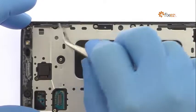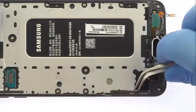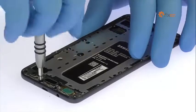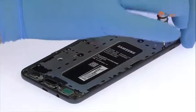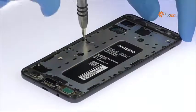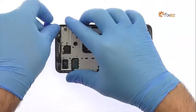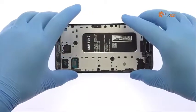Peel up the three pieces of black tape. Remove the following 16 Phillips screws. The Galaxy J7 Prime midframe is secured by snug press-fit notches. Use the triangle opening tool to release the clips and separate it from the rear enclosure.